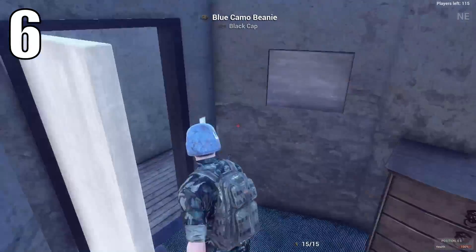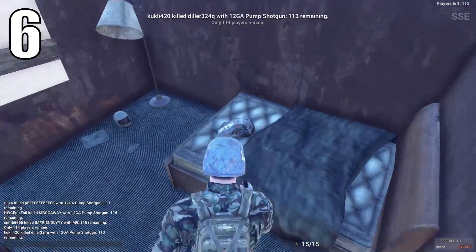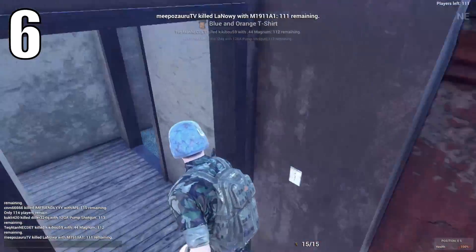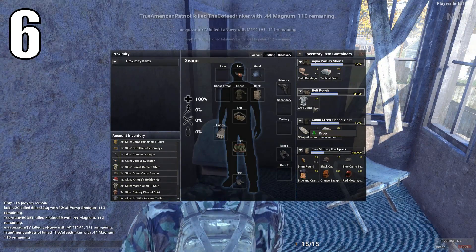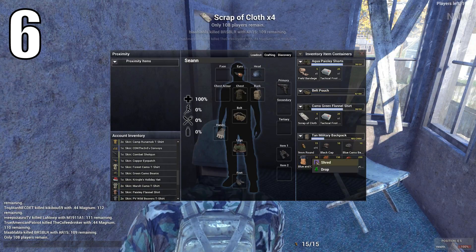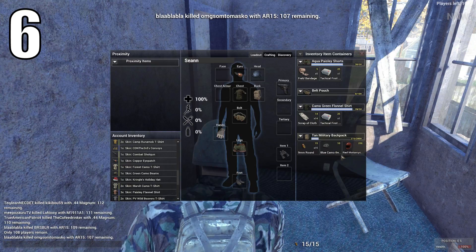The final tip I'm going to give you is: you should pick up shirts, backpacks, hats, and stuff like that, because when you do that, you can shred them and get bandages. Doing that gives you the ability to heal yourself if you don't have enough medkits. It's just a nice thing to do, because once again, it can save your life, just like the helmets.